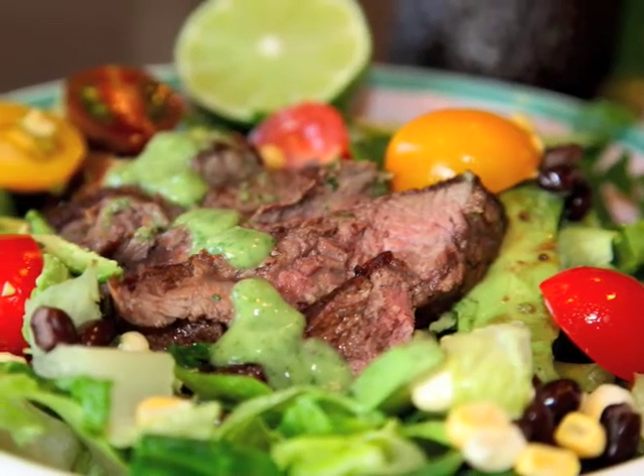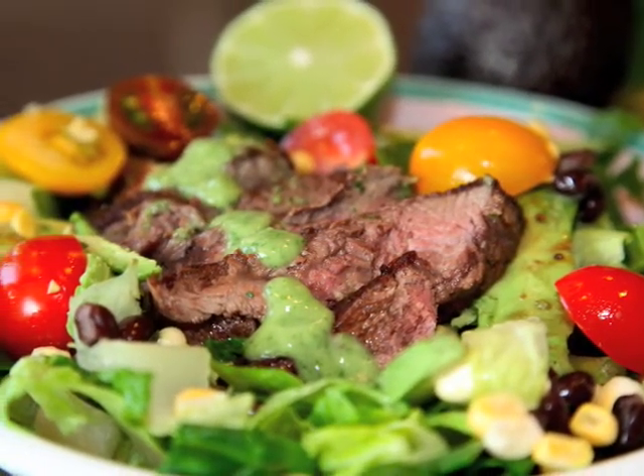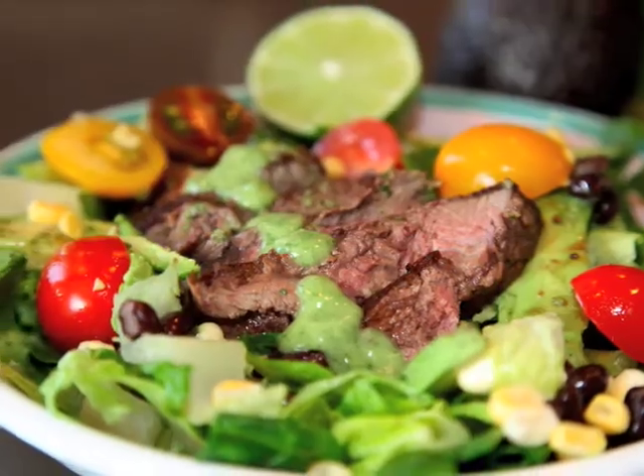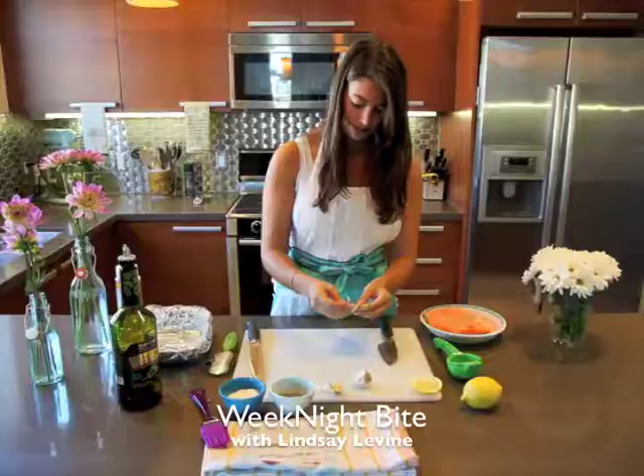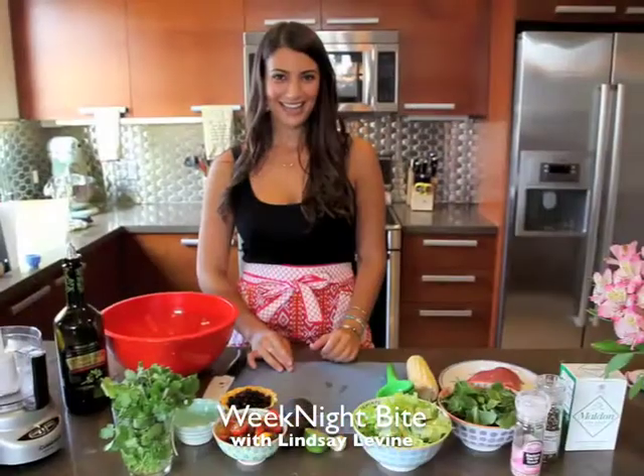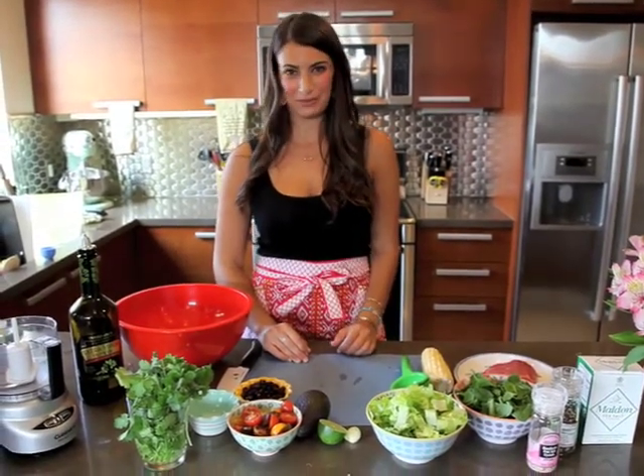Coming up on Weeknight Bite, a Mexican steak salad with a cilantro avocado dressing. Hello, welcome to Weeknight Bite. I'm Lindsay Levine and Weeknight Bite is your home for quick, healthy and easy meals.